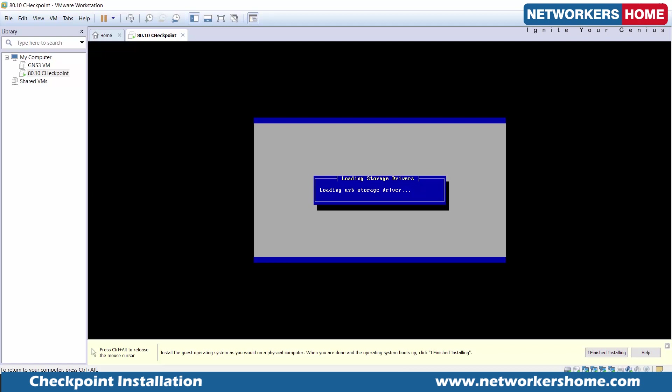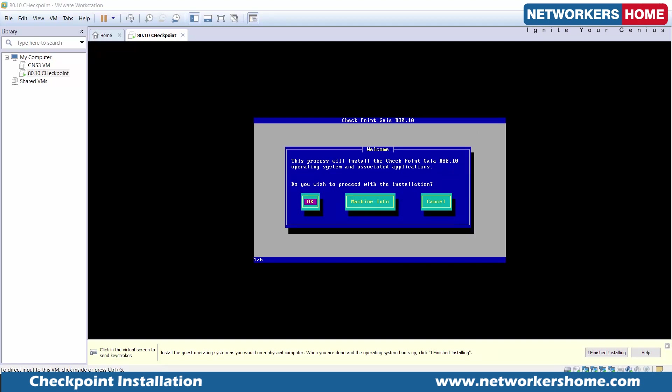Once the Gaia operating system installation is done, the next step is going to be to install the gateway — the blades and everything else — or the management server. So this process right now is just the Gaia installation. We are not installing Checkpoint R80.10 blades yet. We are installing the base Gaia operating system. This process can take around 5 minutes.